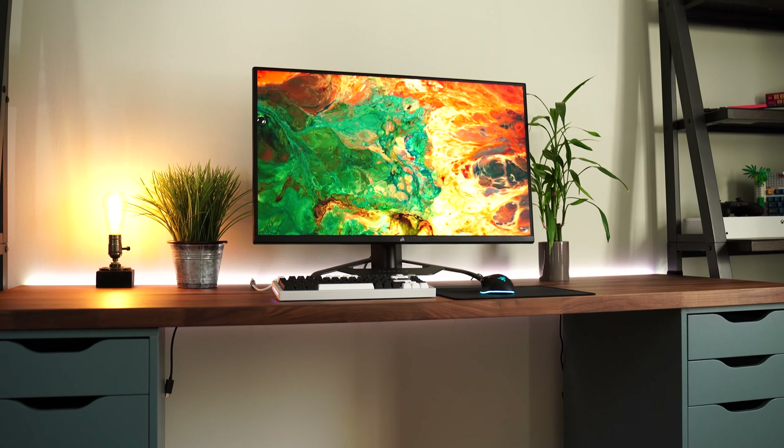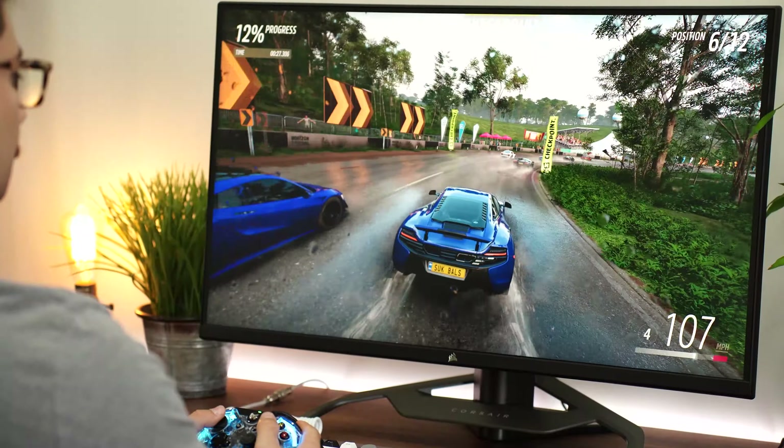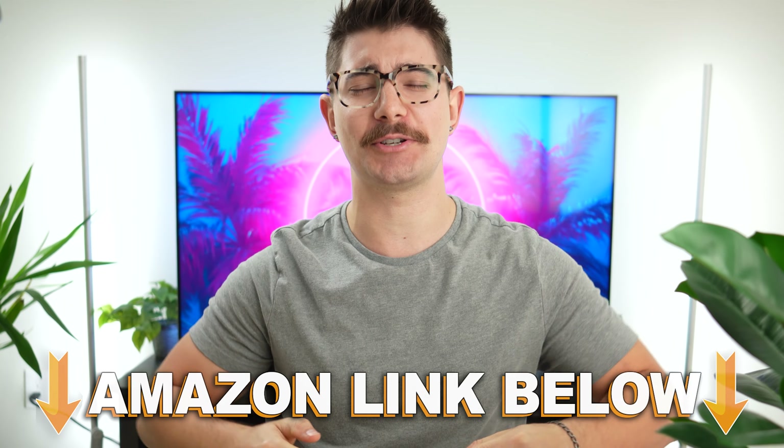Welcome to Type-C Tech Reviews. Today we're doing a review of the Corsair Xenon 32UHD144. If any points in this video have you wanting to check out this exact same monitor, there are Amazon links below for the US, UK, Canada, and international links. But let's jump into it.